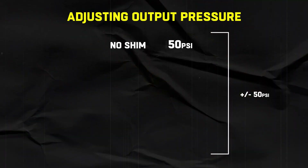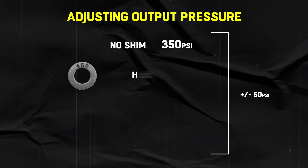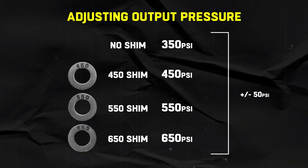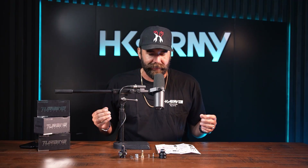It's always been a big pain to adjust output pressure on previous regs — we made this really easy. All you do is adjust one shim. We laser-engraved the output pressure on each shim. No shim in the reg gives you 350 PSI output pressure, with a plus or minus 50 range. The next shim is 450 PSI, then 550 PSI, then 650 PSI — all plus or minus 50. Just replace one single shim and it tells you right on there. It's going to be the easiest way to adjust output pressure on any reg right now.